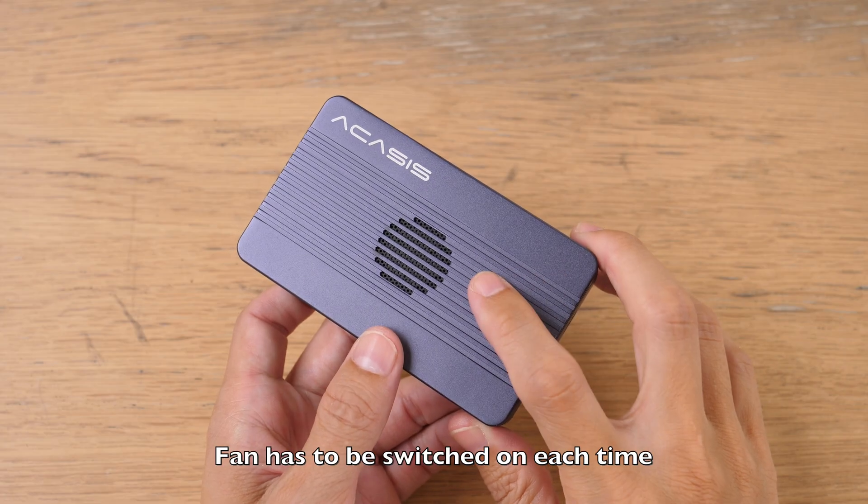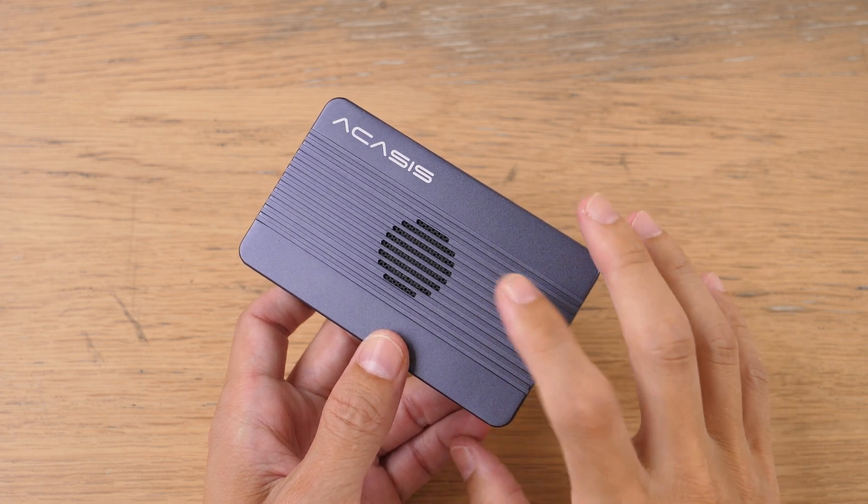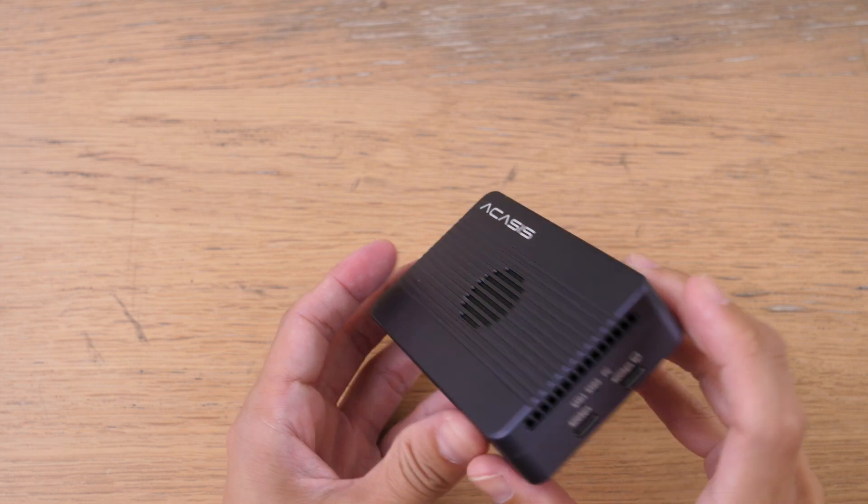Unfortunately, there is no status light for the fan. The fan is almost silent — unless I put this next to my ear, I can barely hear the fan at all, which is why having a status light for the fan would be useful.